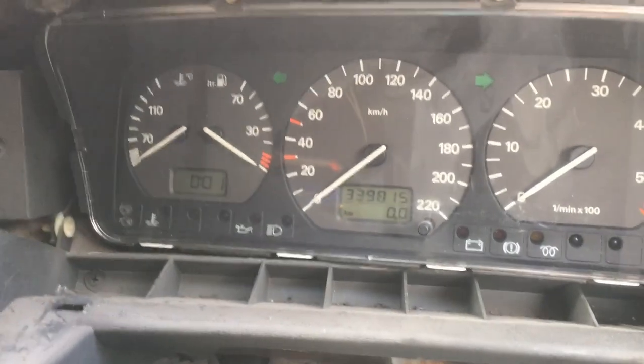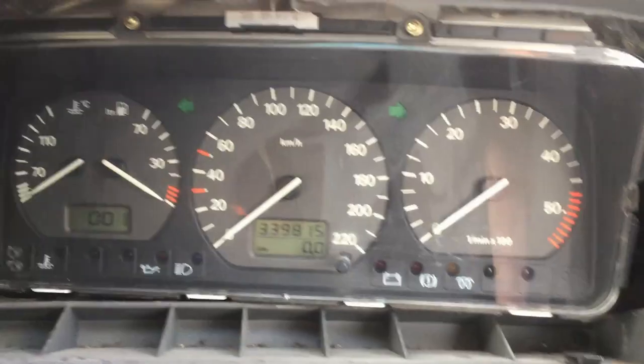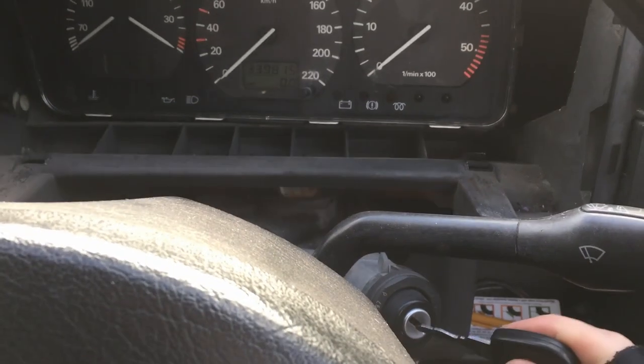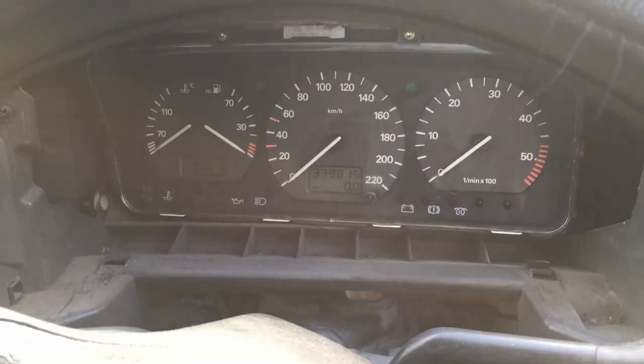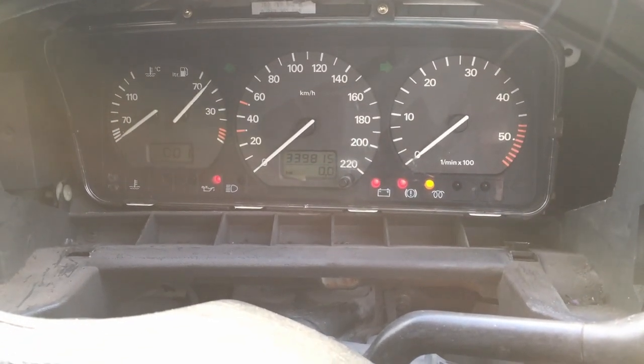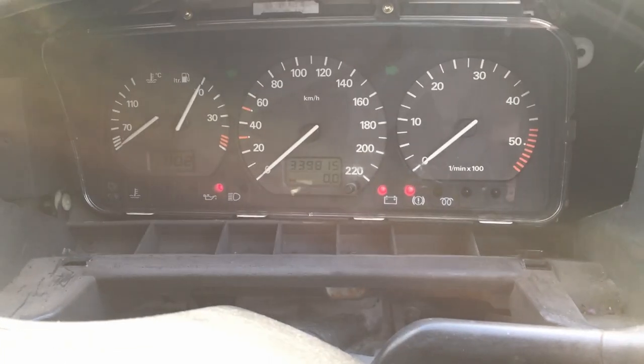What I'm going to do is stop the engine and see if anything happens with the glow plugs. Let's give this a test. Oh, that's a good sign — it knows how much fuel I've got. The glow plugs are now warmed up.